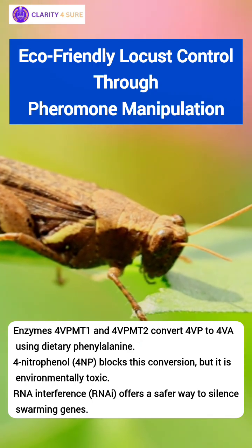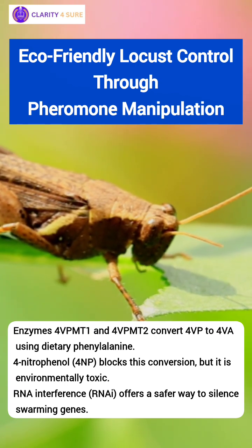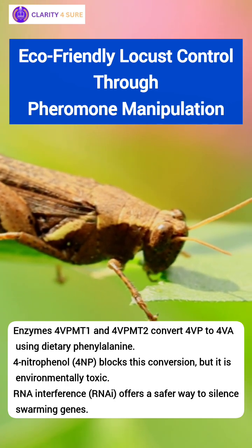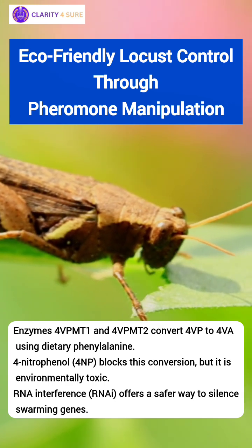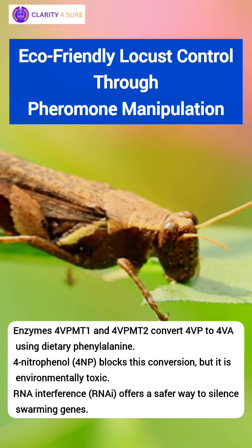Scientists have found a way to break this chain. They discovered that a molecule called 4-nitrophenol, or 4-NP, binds to those enzymes, blocking 4-VA production. Without 4-VA, there is no signal, no serotonin rush, and no swarm. However, 4-NP is toxic and harmful to the environment.